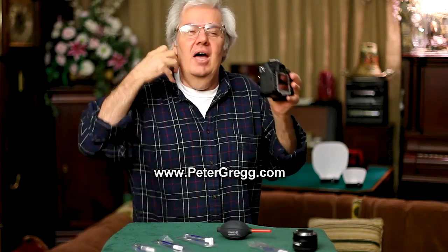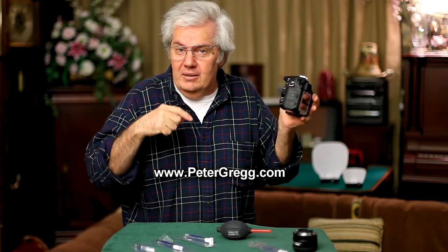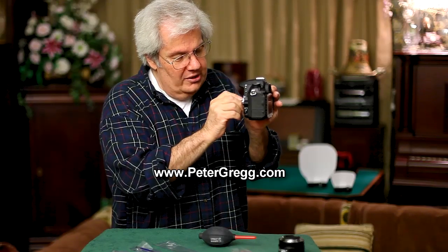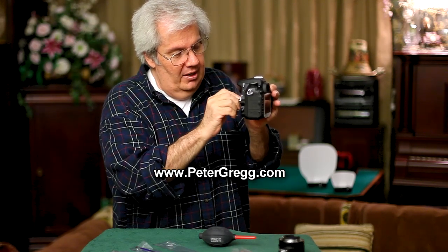Fog the sensor up with your breath — a nice, long exhale. Then go in left and right with a clean, never-used-before SensorSweep. Never use them twice — not on another camera or for a second cleaning session. You want to use a clean, uncontaminated one.